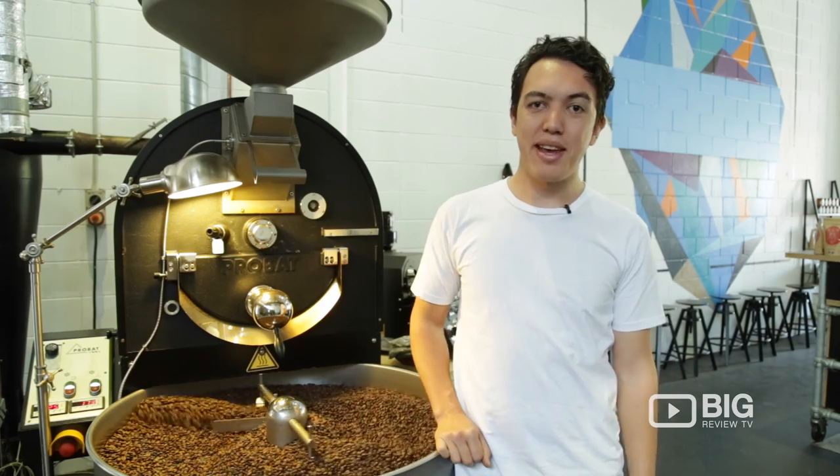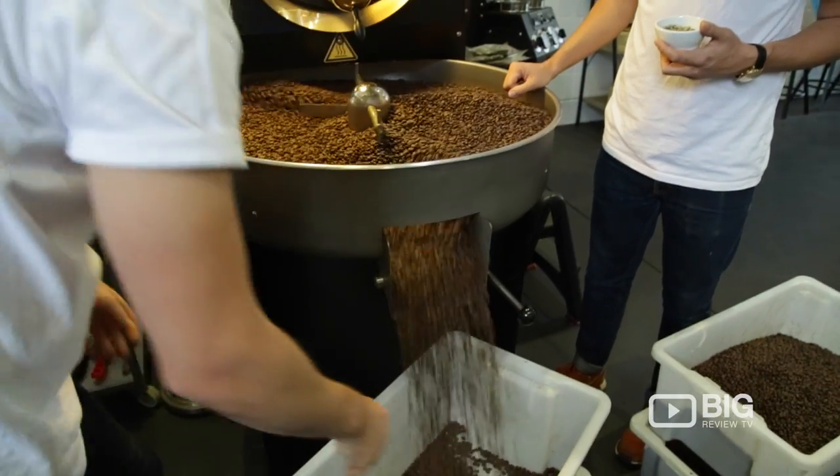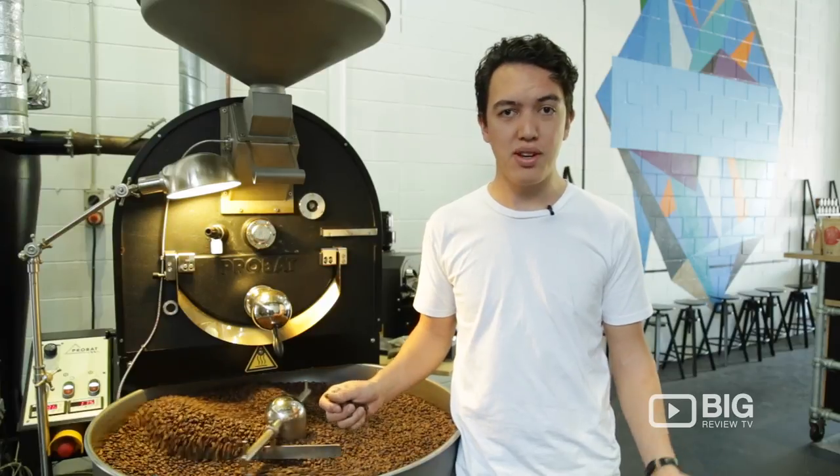Hi, I'm Curtis and I work down here at Bare Bones Espresso and Coffee Roasters. We are located at 68 McLaughlin Street in Fortitude Valley. Check us out on Facebook or Instagram, or come down and grab a coffee and ask us some questions about the coffee.